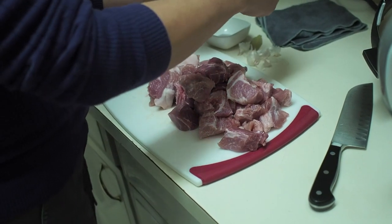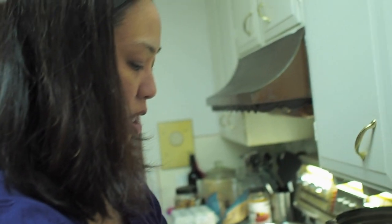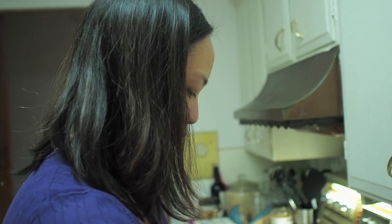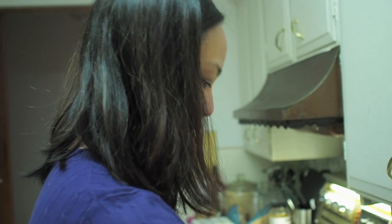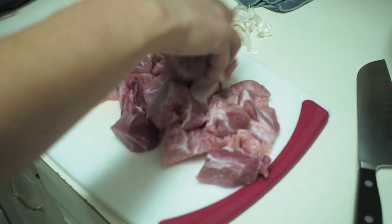Four cloves of garlic. I have about two pounds of pork shoulder cut into one and a half to two inch pieces. I've got four cloves of garlic, a tablespoon of salt, and a bay leaf — and that's all you need. Oh, and some water. I'm going to put the pork into the pot.